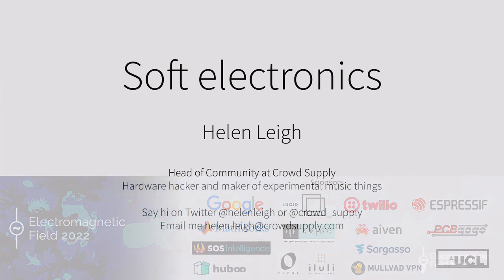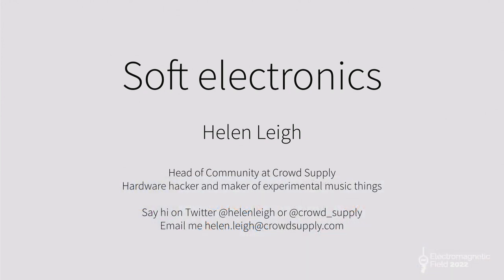Hello. It's a bit weird being back, isn't it? First talk in three years, so please be gentle. I shall try to share some good information for you.